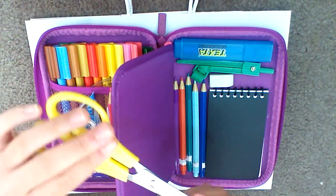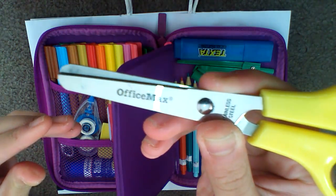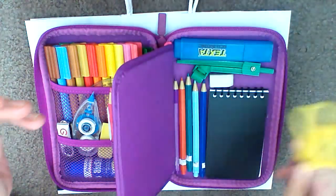I have my scissors. The brand is Office Max — it is stainless steel. I got these from Big W.